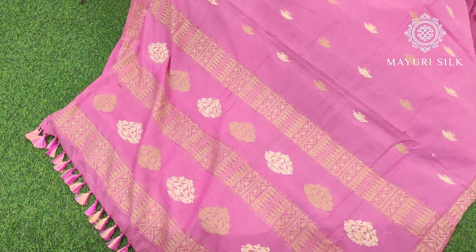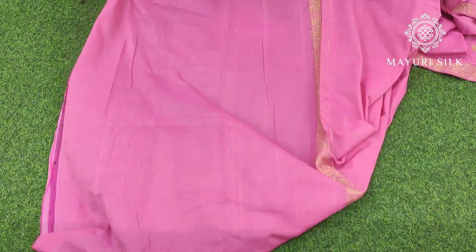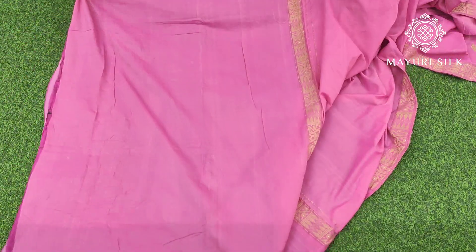There is a 15-day easy exchange and return policy. Look at the border — this is how the blouse piece will look like. The right-hand side has a beautiful border.